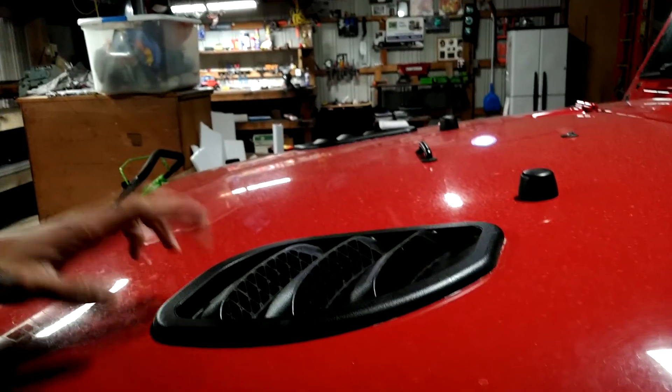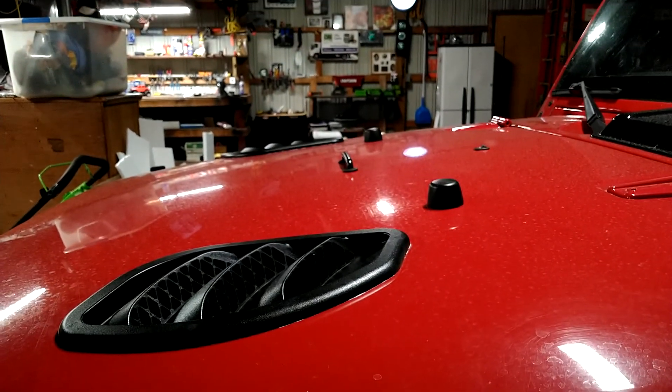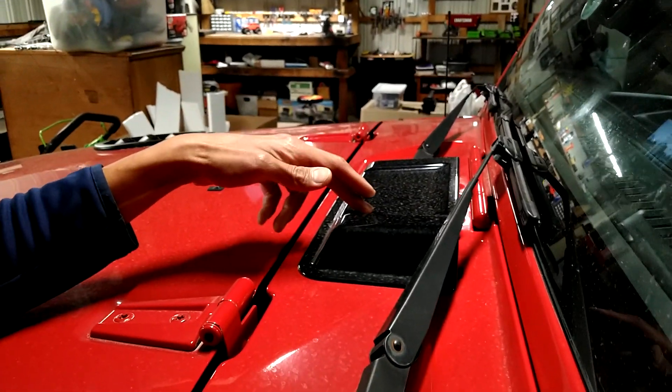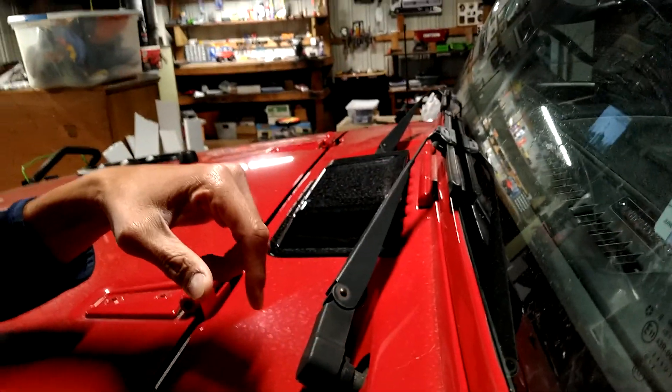Right there is the hood vent — very functional and looks pretty decent. It helps get heat off the engine so it doesn't run too hot. And right here — I honestly forget what it's called — but it's for pushing air through for cooling, for the AC and everything.